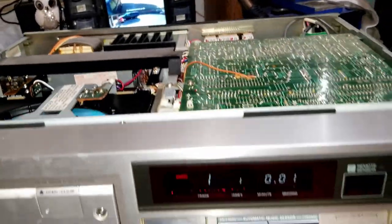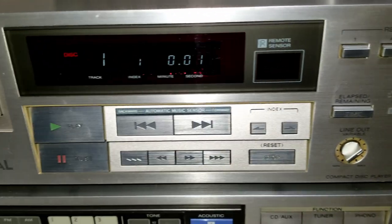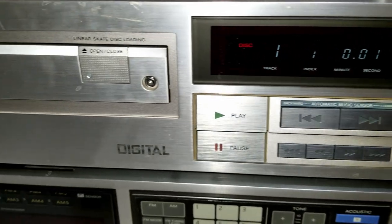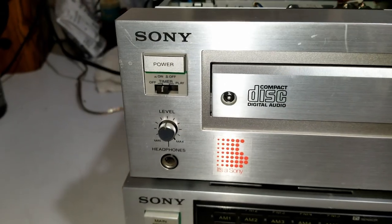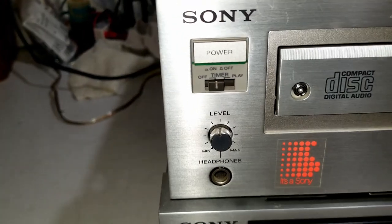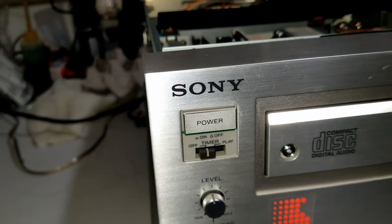And the guy's got a matching receiver that goes with it. Here's the front of it. They were touting digital back then. This is one of the first CD players they made. Check out that timer — you can have it set so when the power comes on, it begins to play a disc.